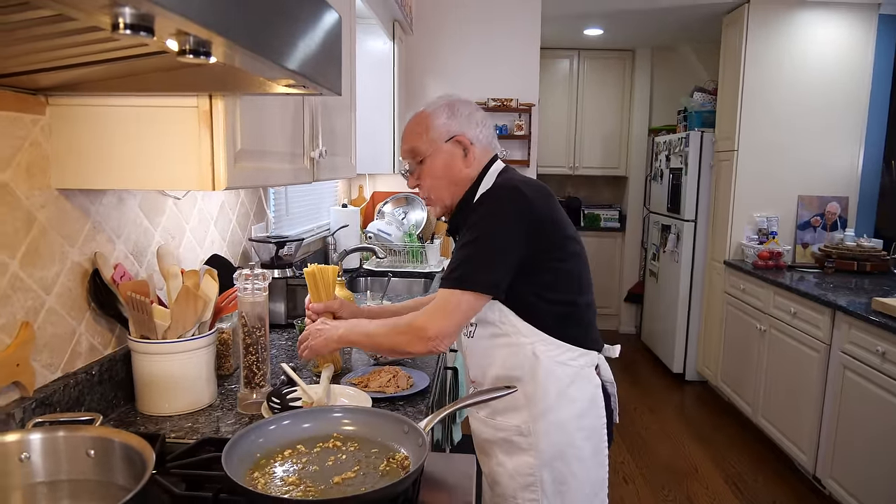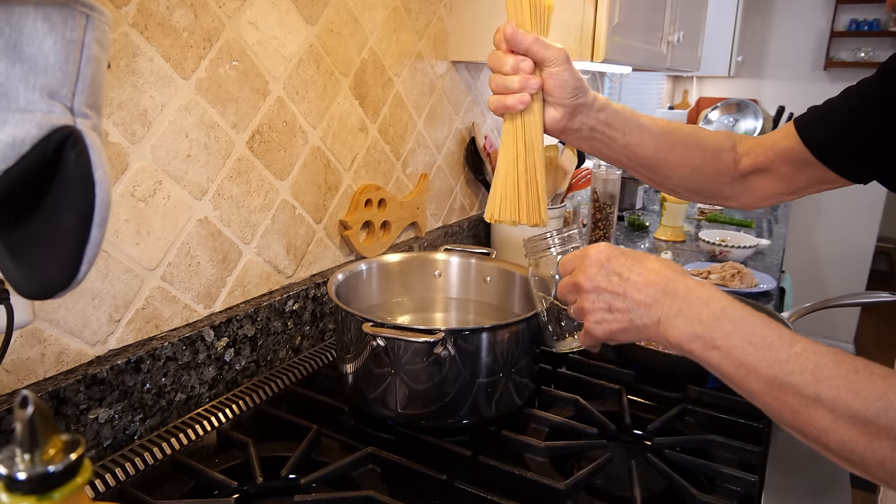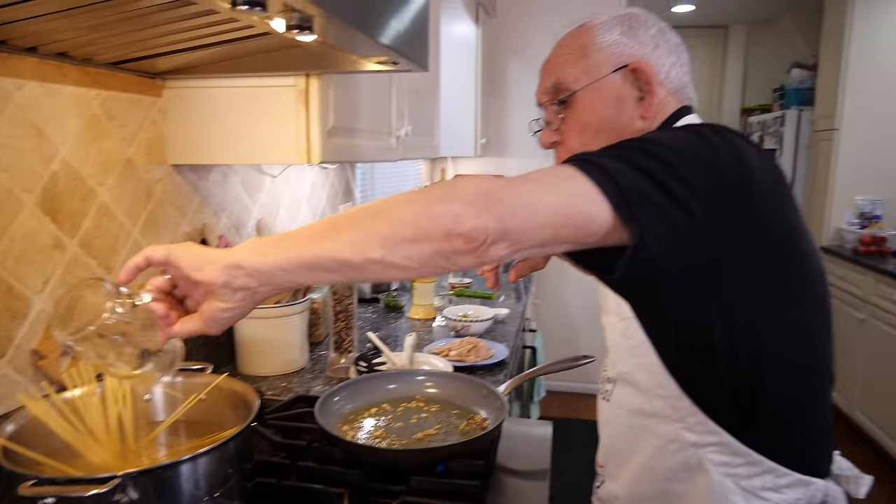Now let's add the pasta. We pour the pasta — you gotta cook linguine. Like I said, make sure you use a lot of water.